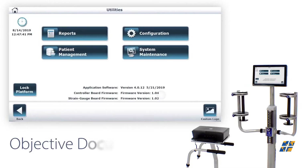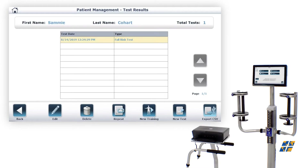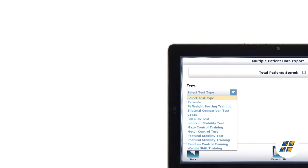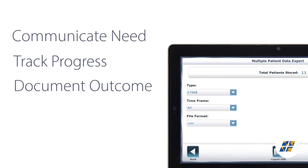Essential for today's clinician, the SQL database allows you to easily store and retrieve patient data, quickly export multiple tests for each patient to communicate need, track progress, and document outcome.